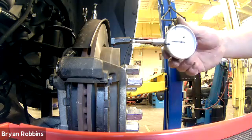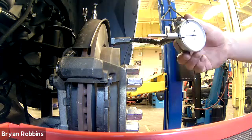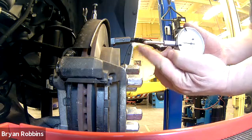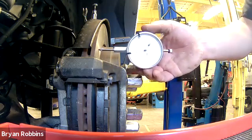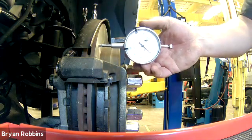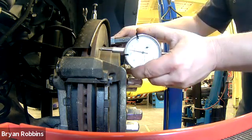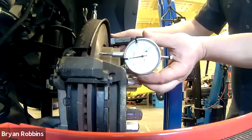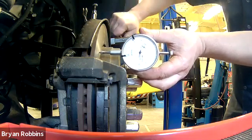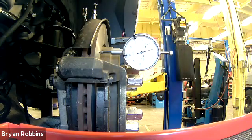Now I'm going to take my gauge and put it in place against the brake rotor. Notice how I can move the little needle on here and how it comes out the backside. I want to have the gauge be about halfway down on here. You don't want to have it just barely touching because you might get a faulty measurement, so I want to push it down a little bit onto the brake rotor. Then, just grabbing onto that little red knob on the back and tightening it up into place so the dial shouldn't move.